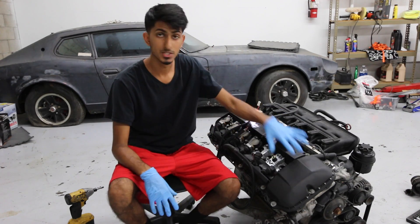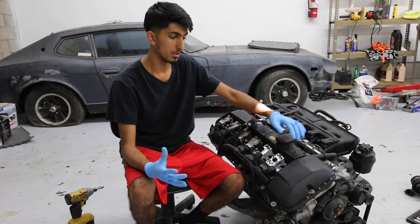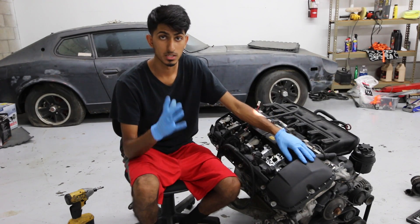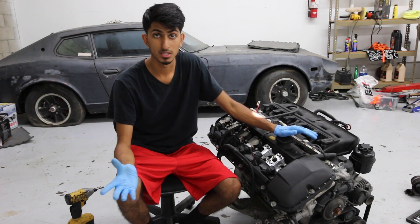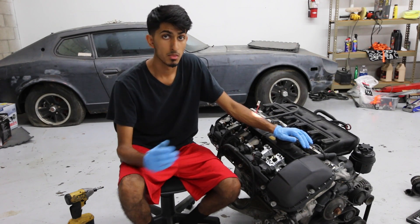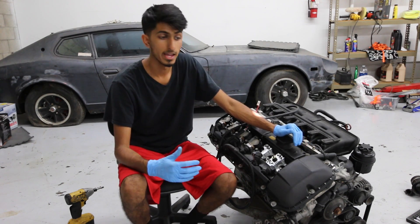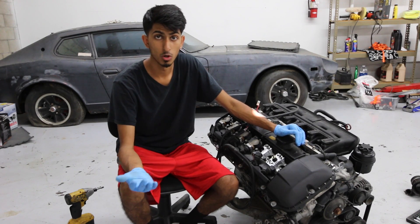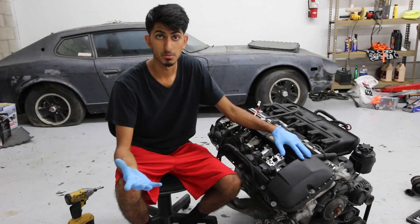Today we're going to be working on this 2001 BMW 330 convertible engine. Pretty much what happened is the car had overheated. On this engine, the heads and all that stuff — I'm not sure exactly what's going on. There's no compression in most of the cylinders, it wouldn't even turn on, and the head gasket is definitely gone. The heads might be warped and all that.